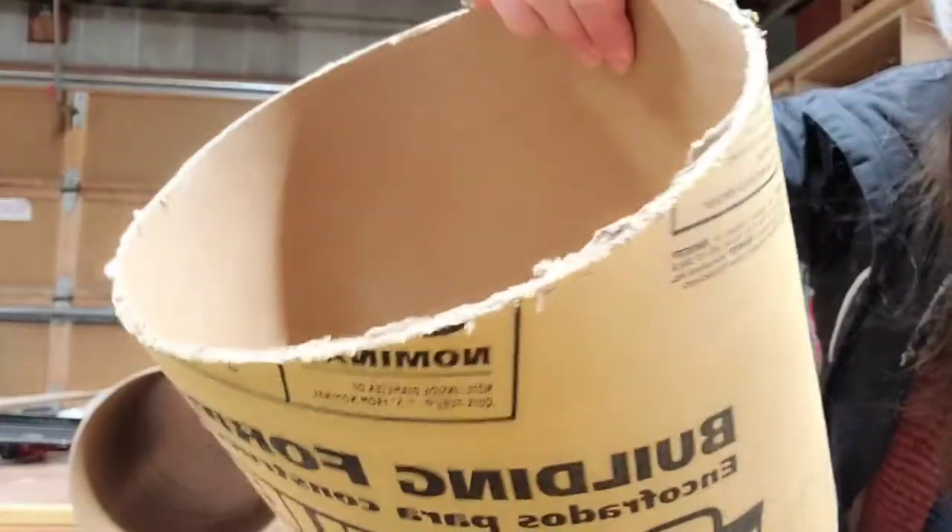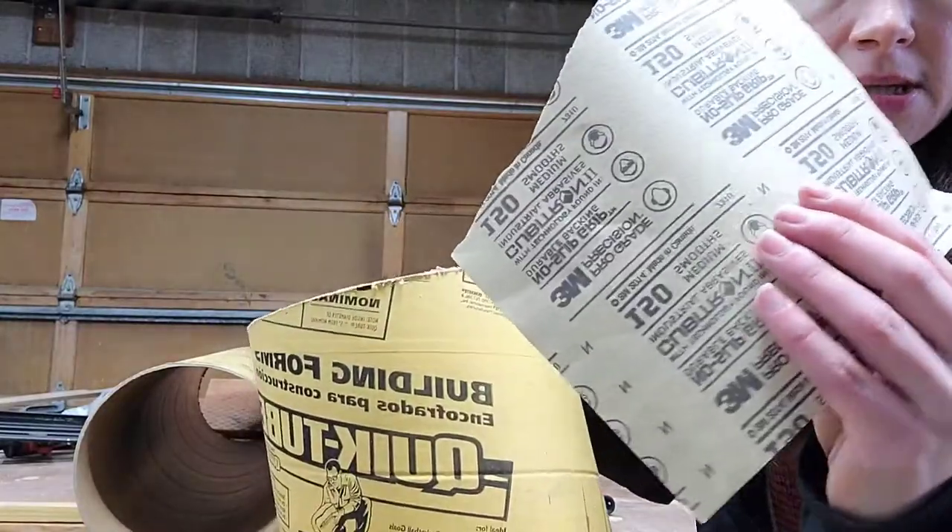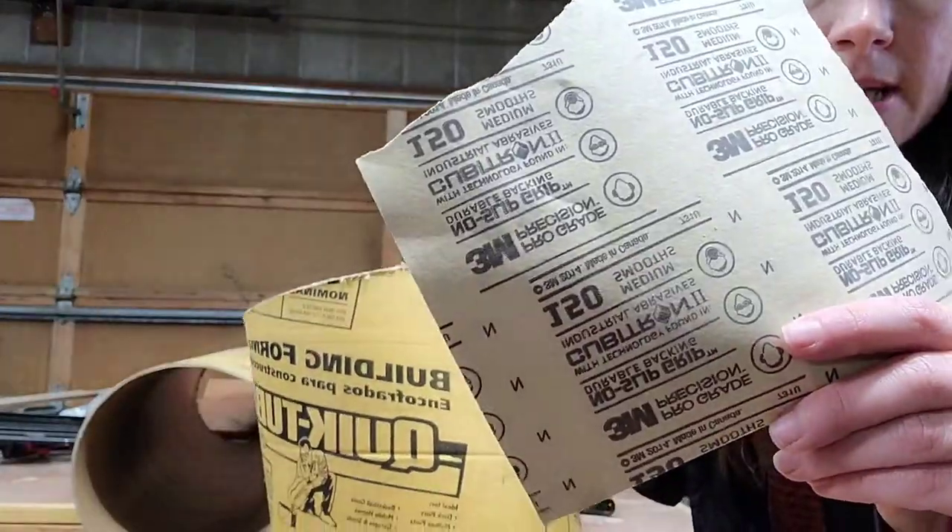Now I am just taking this rough edge and sanding it down. I'm using some 150 grit sandpaper.